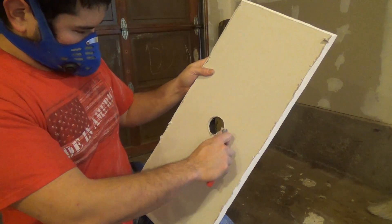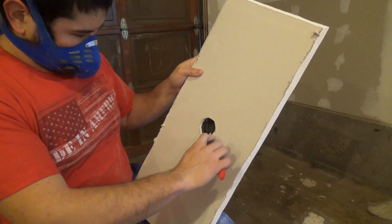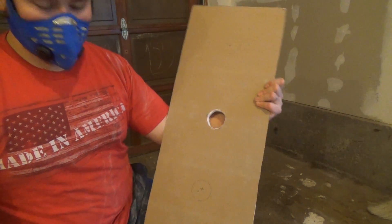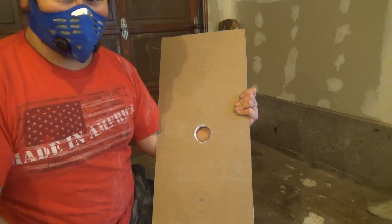There we go, just go ahead and clean up on the back edge here. There's our first hole. You just want to go ahead and do that to the other two. I'm going to do that and show you what that looks like.